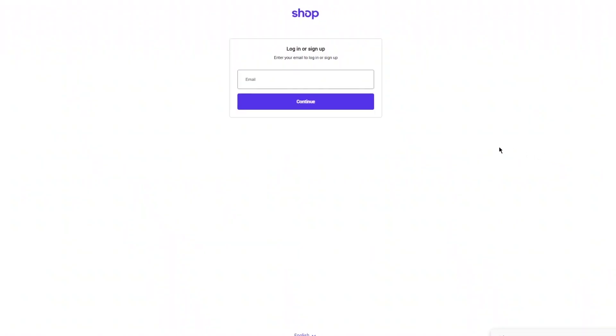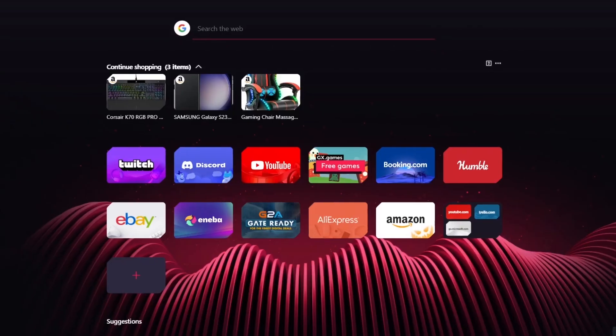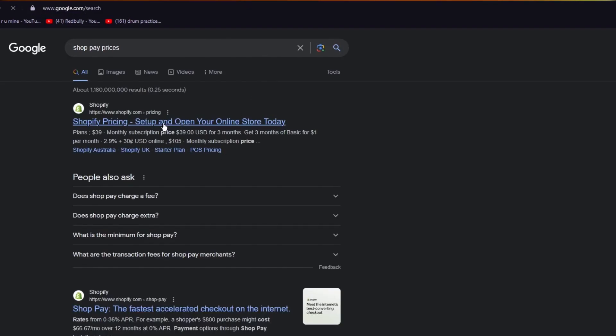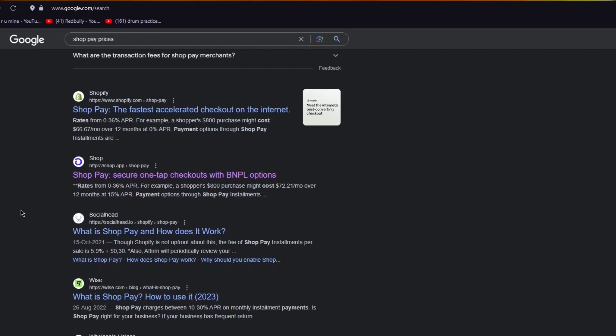Shop Pay works well with different providers like Shopify and even WordPress. As for pricing — although Shop Pay is a free app, it includes different rates inside. Shop Pay installment rates range from 0% to 36% APR. For example, an $800 purchase might cost $67 per month over 12 months at 0% APR. Payment options through Shop Pay installments are available for eligible purchases.